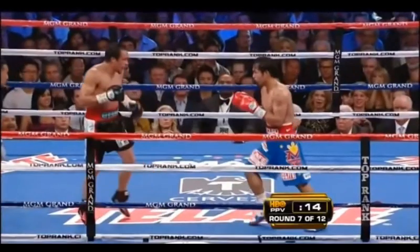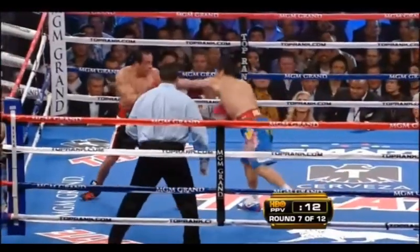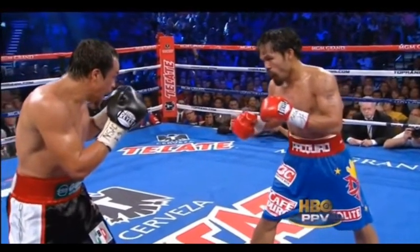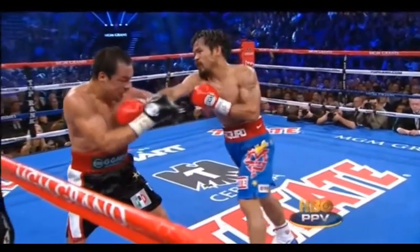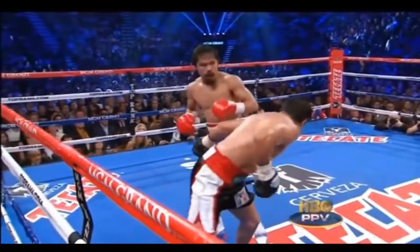Watch again as Pacquiao, in their third fight against Marquez, throws the left hand and the right hand again, then steps out to his right to move over to safety. You've got to throw the straight left, shift, throw the right hand, and then — now that he's in orthodox stance — he steps out to his right to get back into his southpaw stance. Absolutely beautiful.